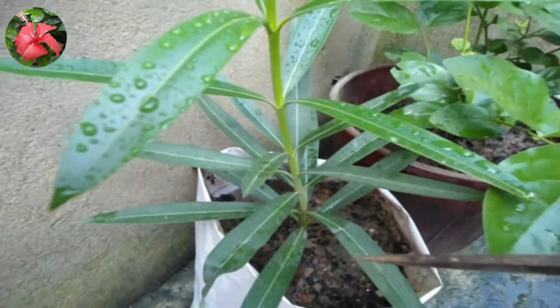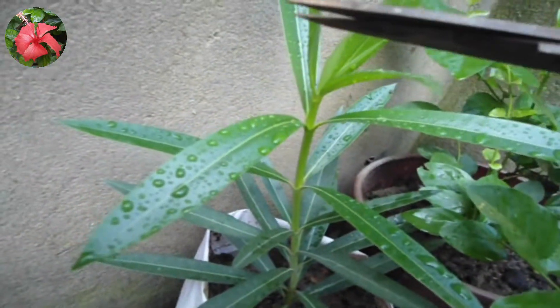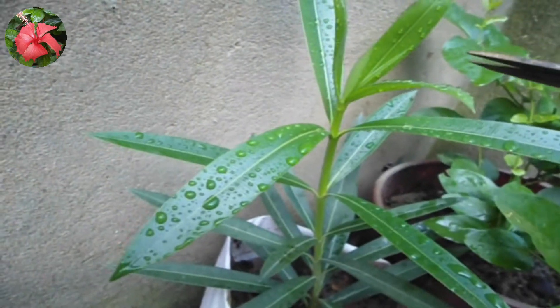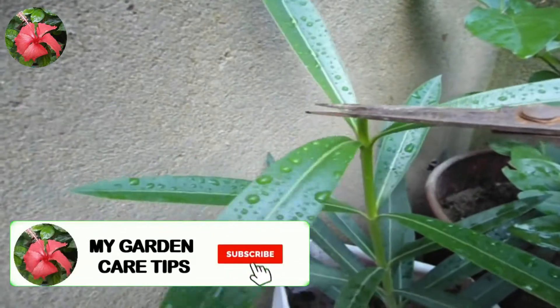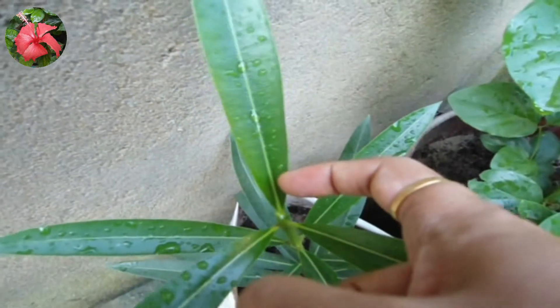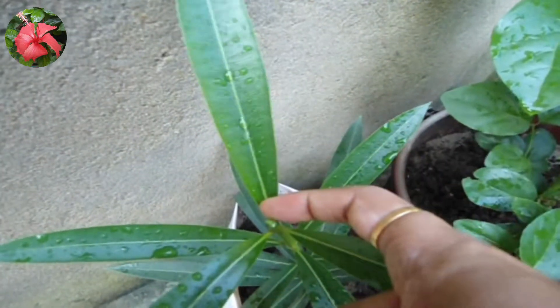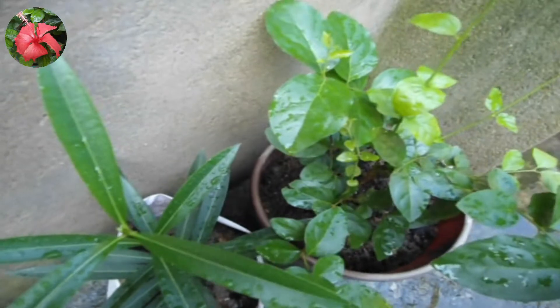Now what you are seeing is my Oleander plant. This plant is getting longer and longer, but I want it bushier, not longer. So I will cut the head off so that it will bring three more branches from its leaf node. I will cut it from this part and show you the result after a few days.